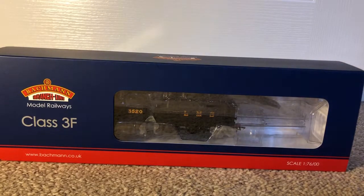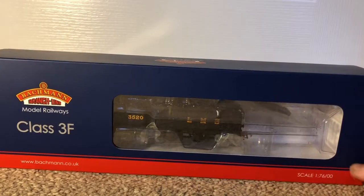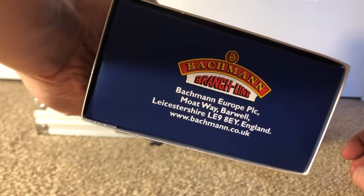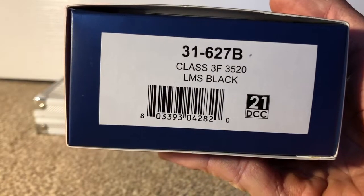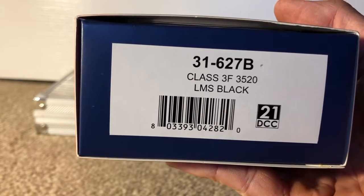Hey guys and welcome back to another review. Today we'll be doing an unboxing video of the Class 3F. This one is by Bachmann, scale is 1:76 aka 00 gauge. The Bachmann website and address are on the box, and the product code for this model is 31-627B.